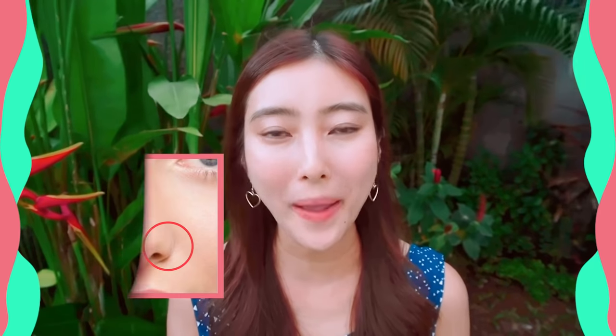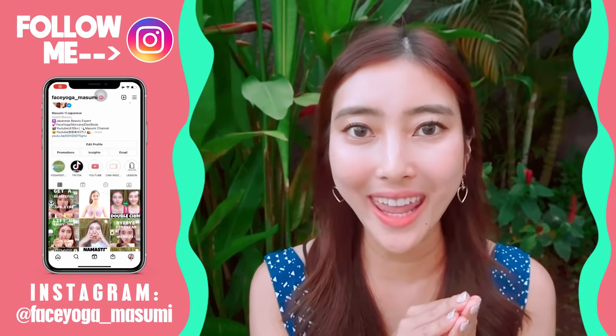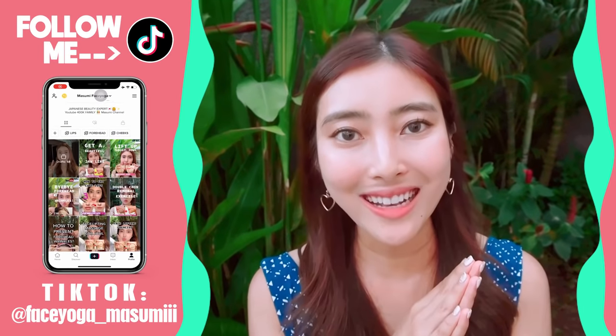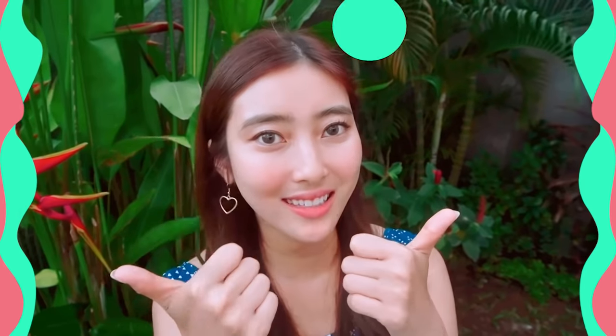So today in this video, we're gonna do the best nose massage to make a nose wing smaller. I have so many old videos of nose massage, but I didn't focus on nose wings. So if you're concerned about it, let's do it till the end. So are you guys ready? Let's get started!